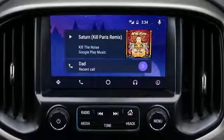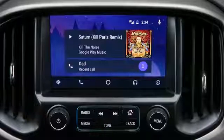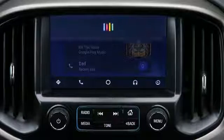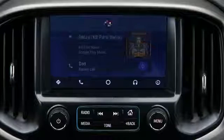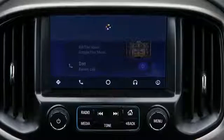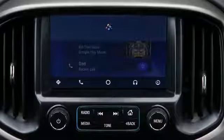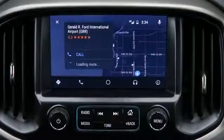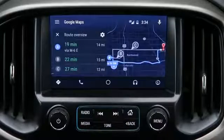Once Android Auto is connected, it works just like Google Now. All you have to say is "OK Google" — for example, "Show me directions to Kent County Airport." It's that simple.